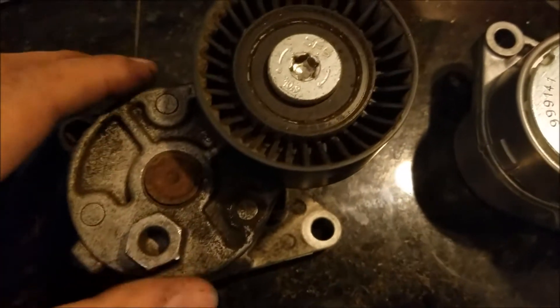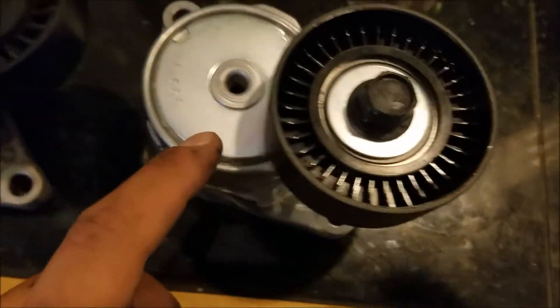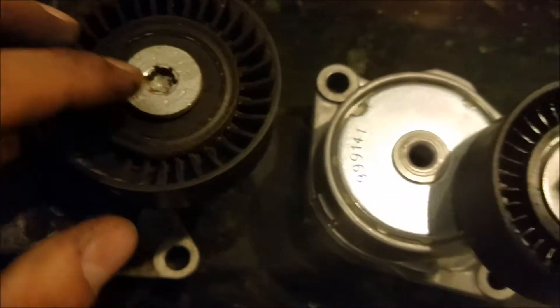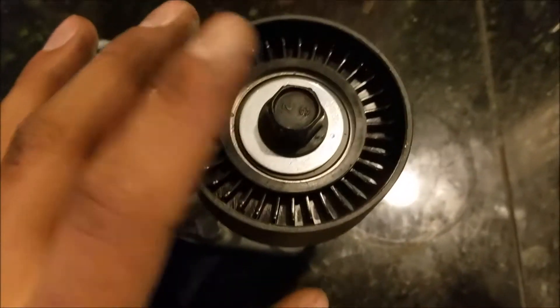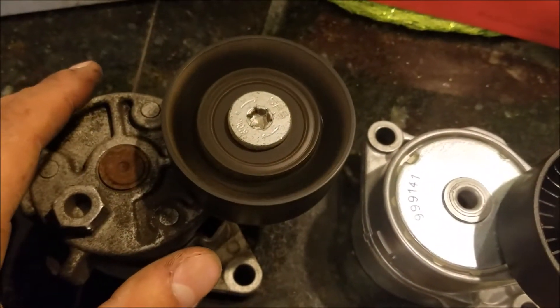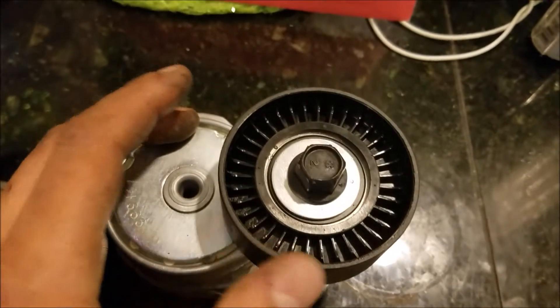Here is the old tensioner. Don't worry if your new one looks a little different — they've gone through a couple redesigns. The old one has a stud here; the new one has none. Also, the old bolt is a hex that somebody tried to use a torx on and stripped, whereas the new one is just a regular stud — easier to work with. Here's the easy way to tell it's bad: it keeps spinning and makes noise. The new one doesn't want to spin at all.